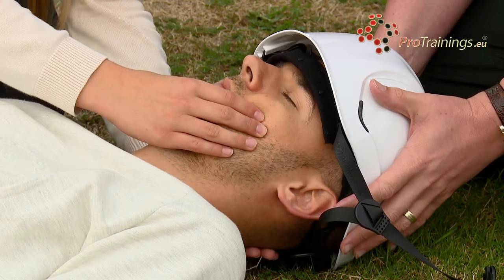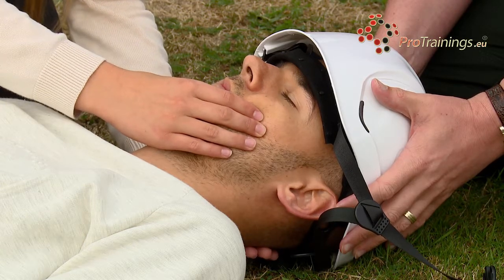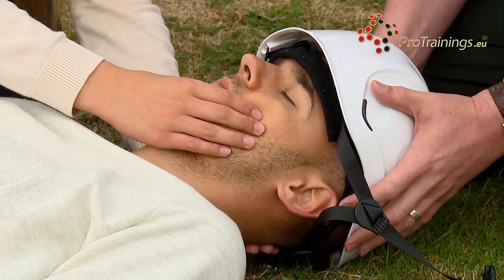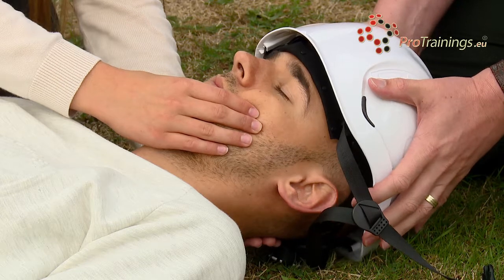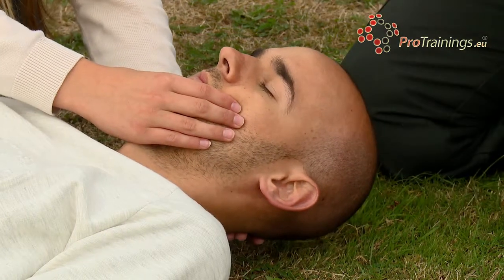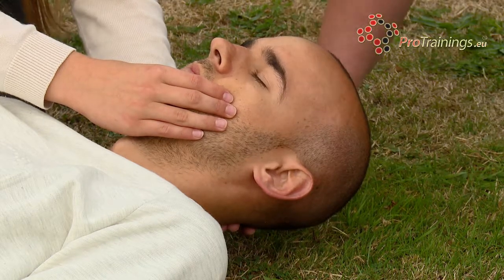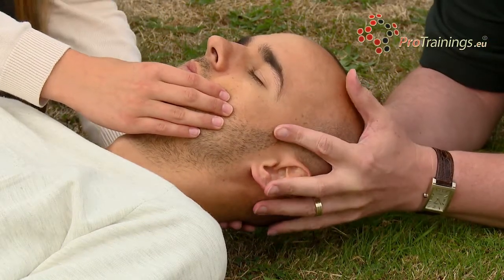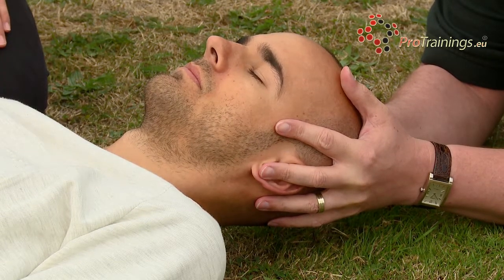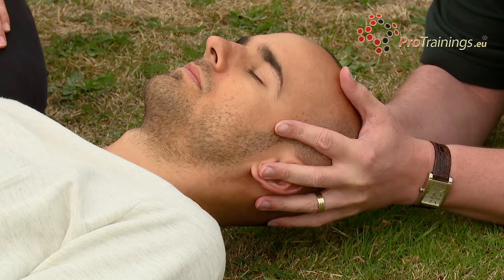We will continue as if we were going to collar our casualty. I'm going to take the helmet off in a few seconds — you will get the weight of the head. Helmet is coming off. There is a slight roll required with this helmet to get it off without moving his head, because of the lower support at the back. I'll adjust my position and take the head back, so you can now let go. I have the weight of our casualty's head — he is stable. We will wait for the person who is going to put the collar on, which will usually be the ambulance service.